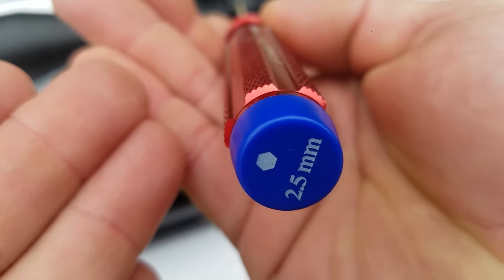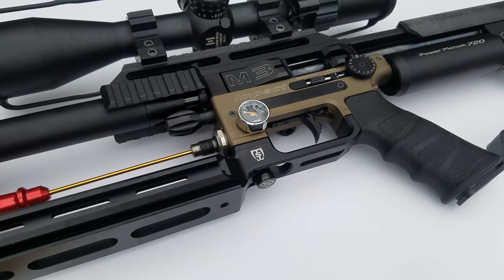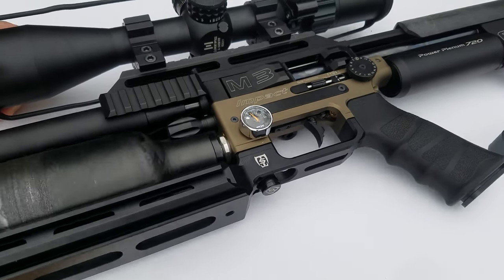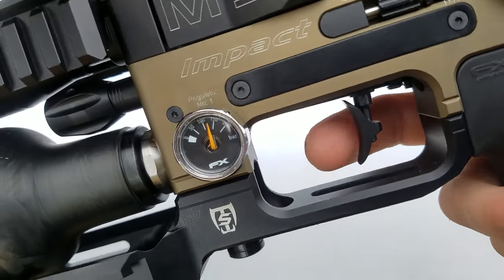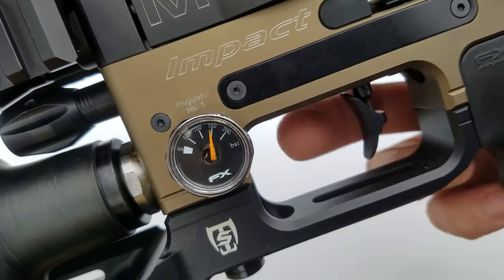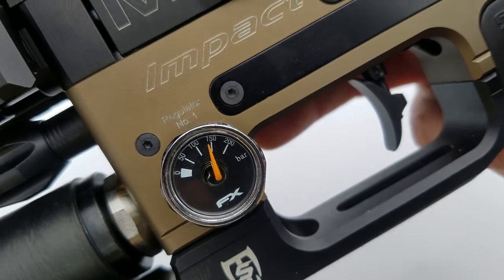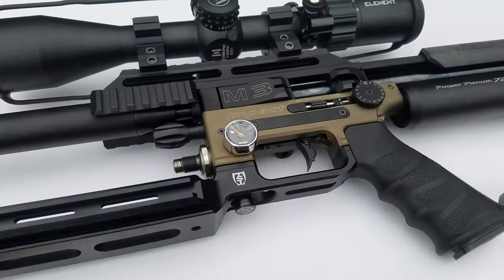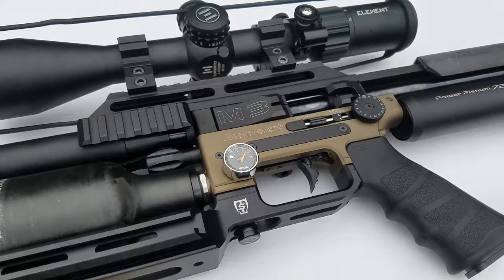Take a 2.5 millimeter Allen key — the manual says to do this gently. All adjustments on this M3 are counterclockwise for up and clockwise for down. Turn it counterclockwise, then screw the bottle back on. Pull the trigger to check the reading. It goes back to the exact same spot every time. After a refill and a few tries, the reg settled at exactly 150 bar.